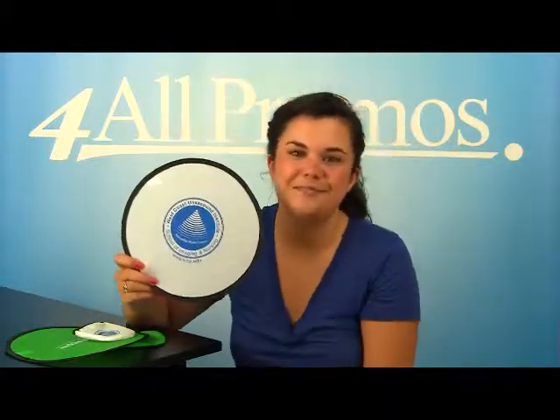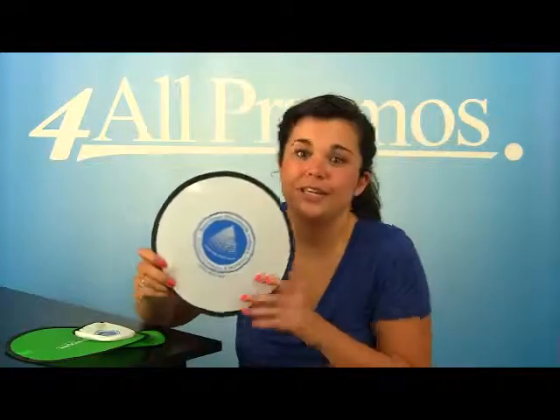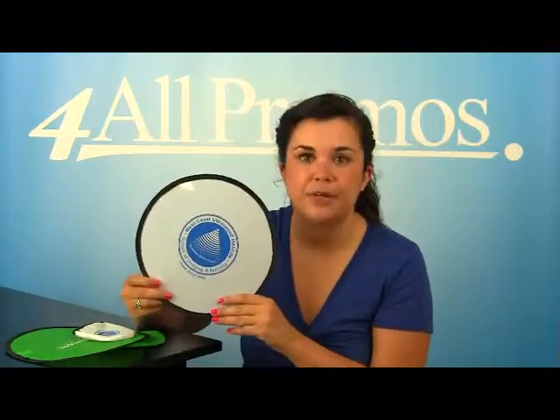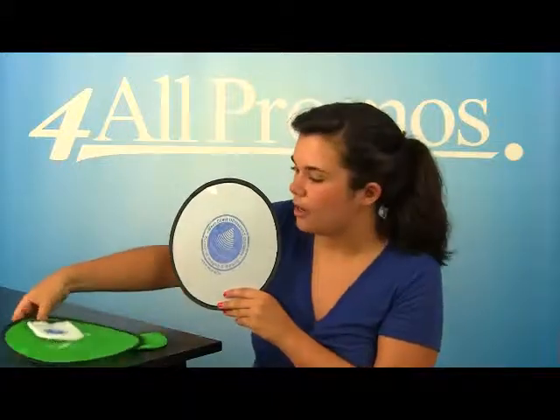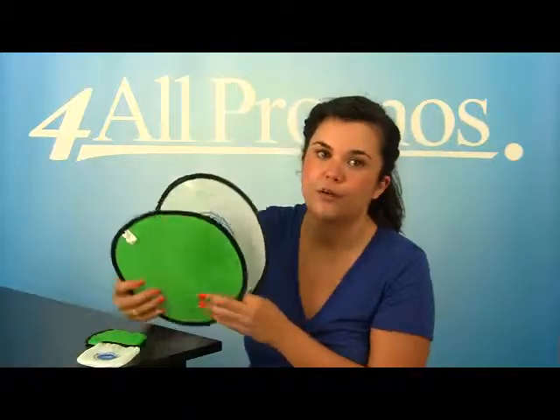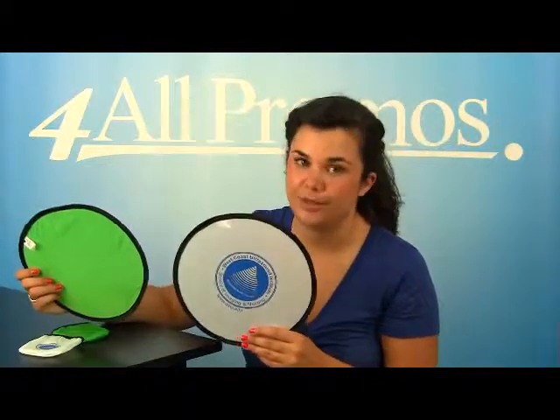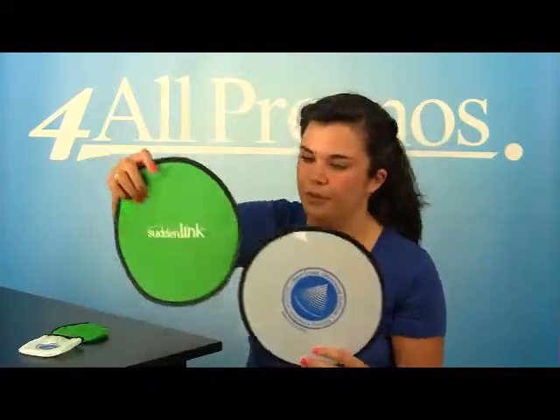It's made from lightweight nylon, so you can easily carry it around with you wherever you go. This flying disc has an imprint area on the disc of 4¾ inches in diameter, and on the pouch of 2 inches by 2 inches, as you can see on both of these.